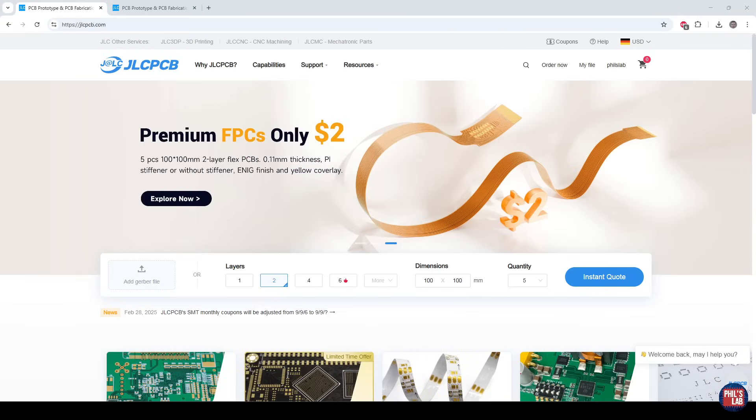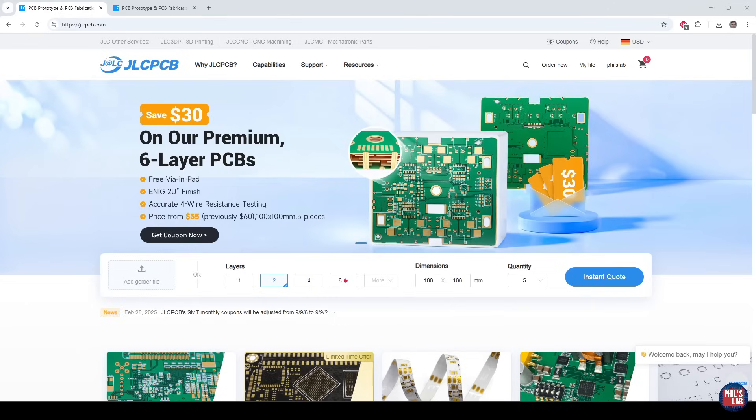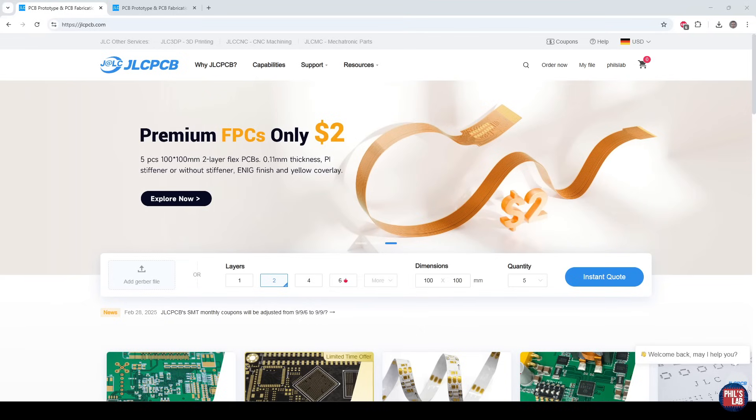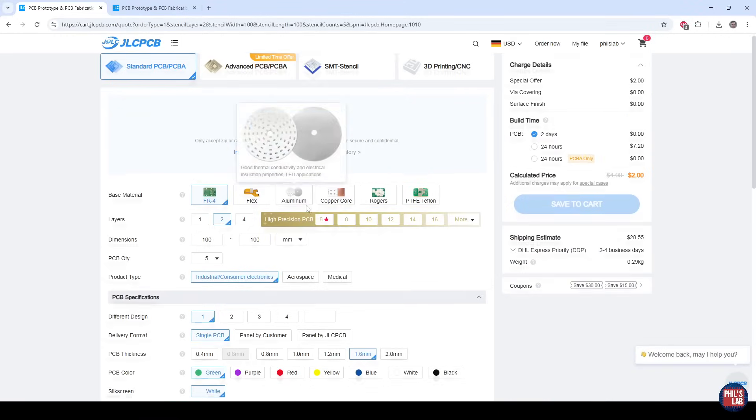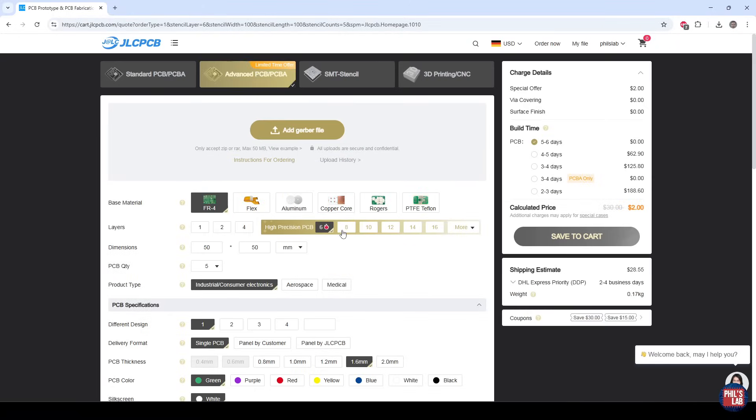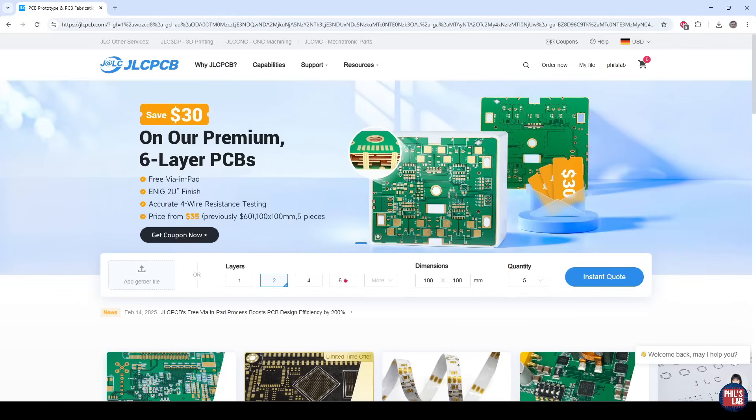A huge thank you to JLCPCB for sponsoring this video. I had these QuBee radio control PCBs manufactured and assembled by JLCPCB and they did an absolutely fantastic job. JLCPCB provides easy, affordable and reliable PCB and PCBA solutions. It's super easy to use — simply click on instant quote, add your Gerber files for PCBs, or add your bill of materials and component placement files for assembly. Their pricing is truly incredible; for six and eight layer PCBs at 50 by 50 millimeters we only paid two dollars for a set of five. I can get my PCBs fully assembled back in about a week's time, with top notch quality.